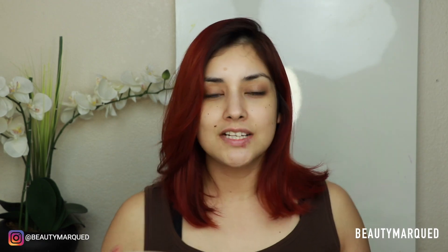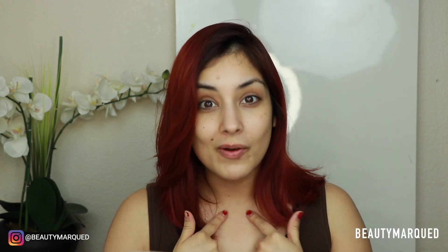Hey guys, welcome back to my channel. First of all, I am sick, so I'm sorry about my voice. I did lose it completely yesterday, so today at least I have a voice — honestly I'm grateful for that.